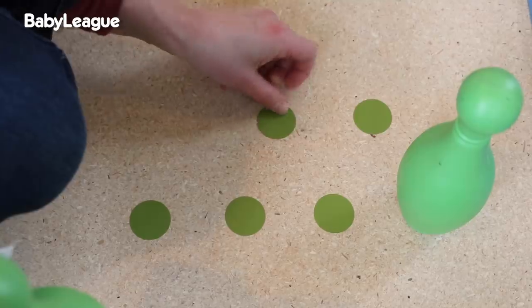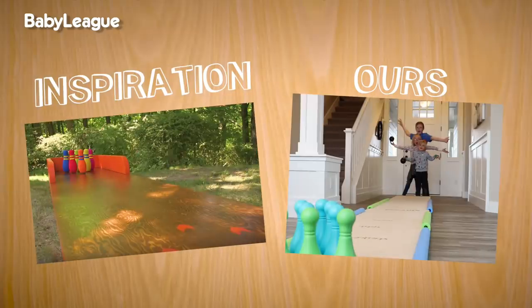The bumpers are on, now it's time to decorate this thing. Hashtag DIY Dad! Nailed it!